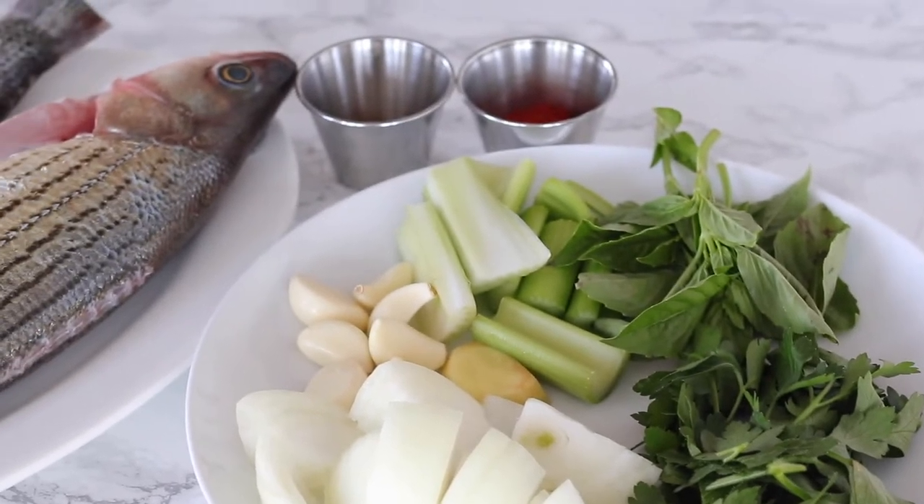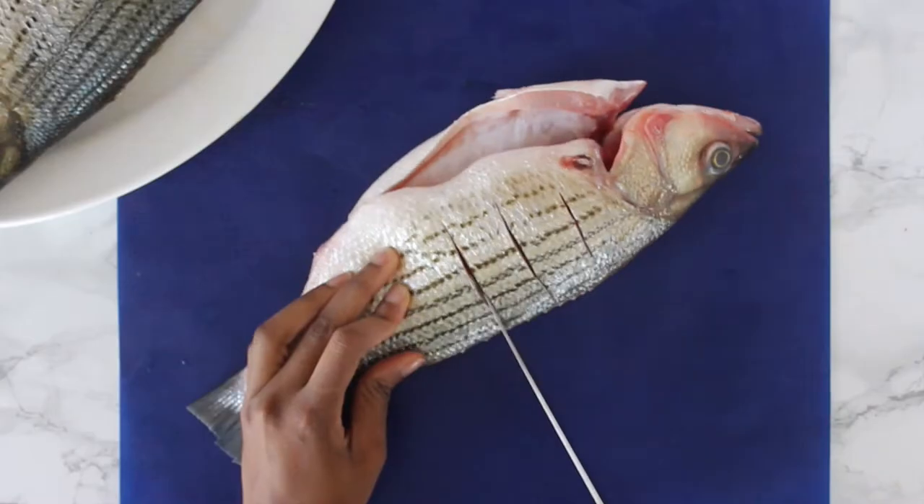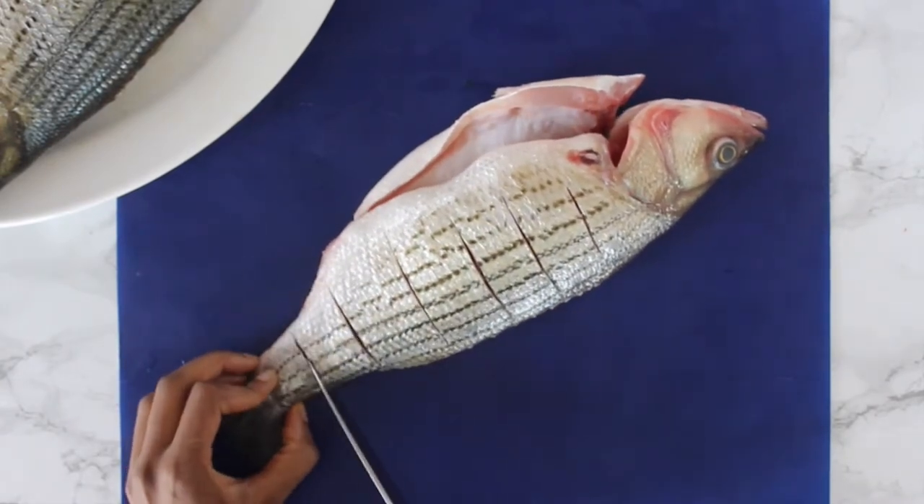Here is an overview of all the ingredients you will need. Everything will be blended up to make a marinade for the fish. But first, let's prep our fish — I'm working with two pieces of sea bass.